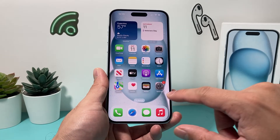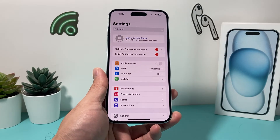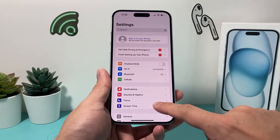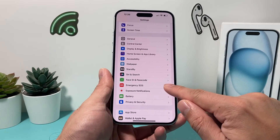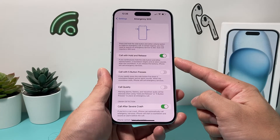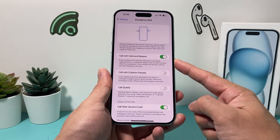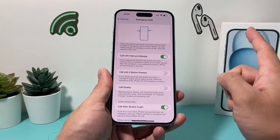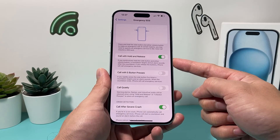On the latest iOS version, it's going to be really simple. First, go ahead and open up your Settings. Once you open up your Settings, scroll down and look for the option for Emergency SOS — it's right there. Once you click on it, you'll see the option that says 'Call with Hold and Release,' which will call emergency services if you have this setting turned on. It's the default setting on the latest iOS version.